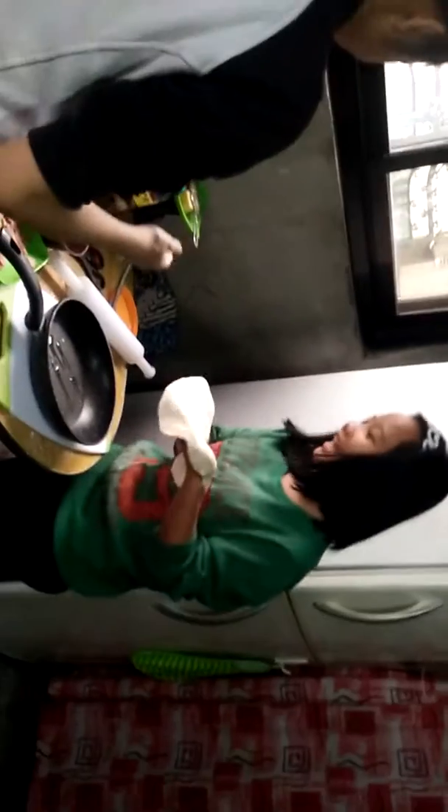Yeah, you put another one — it's still hot, right? Not too much, that's enough. We're using a non-stick pan. You don't need to wipe it like that. Okay, go for it! Be careful — mainit yan (it's hot).